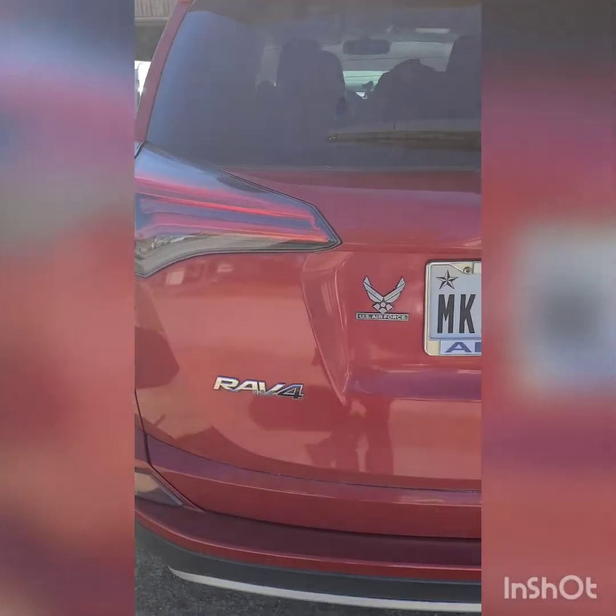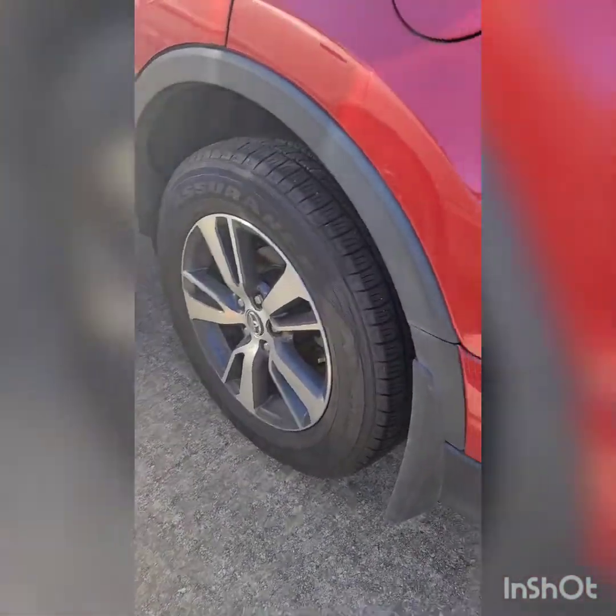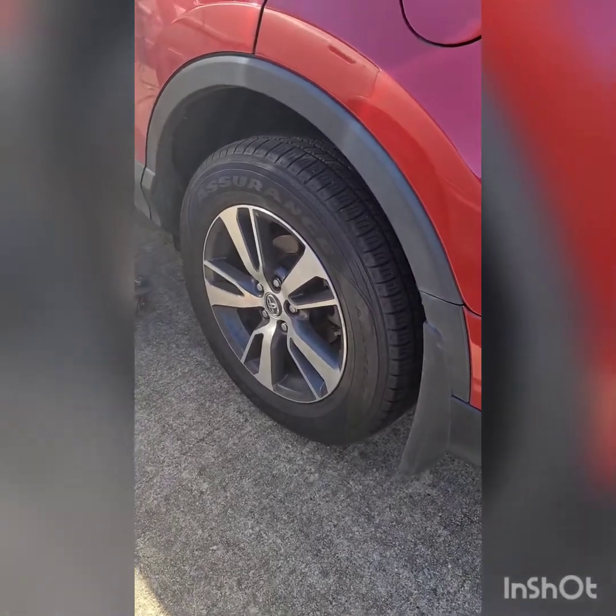Today we're doing a flat repair on a Toyota RAV4 XLE. The tire light keeps coming on, so we're gonna check the tires, see what the problem is, and possibly do a flat repair. We're gonna check the rear tire — looks like there's a nail in it. The tire light keeps coming on and air pressure keeps going low.